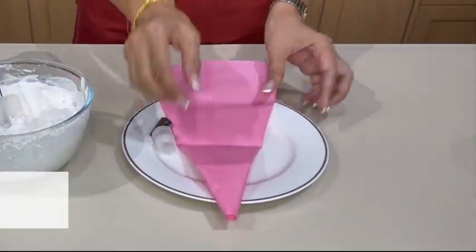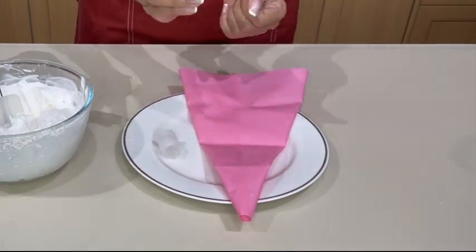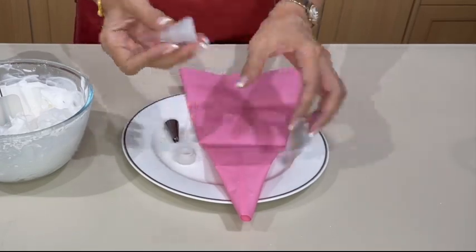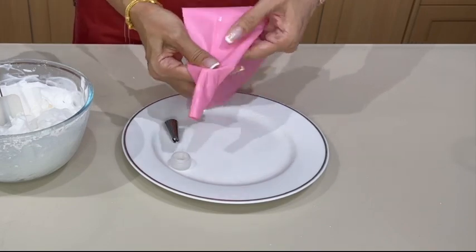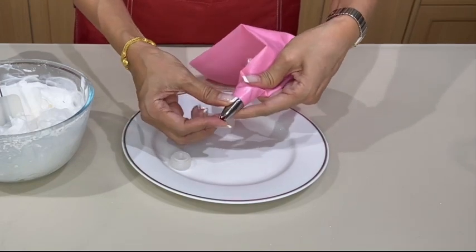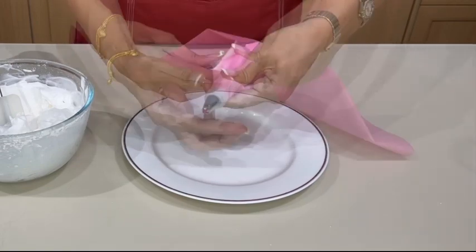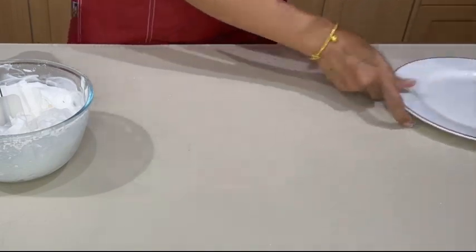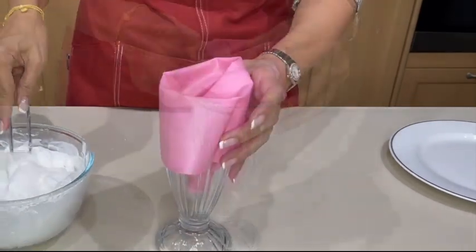And now, for those of you that do not know how to use a piping bag — it comes with a few different types of tips. I'm going to use this tip. Separate them into two, put this one inside your piping bag, right there. Put this here, and then lock this in. And then, get a tall glass if you can, and put all your cream in there.